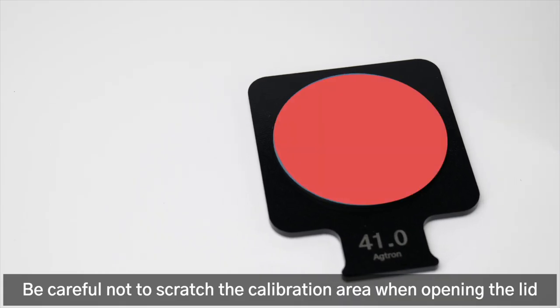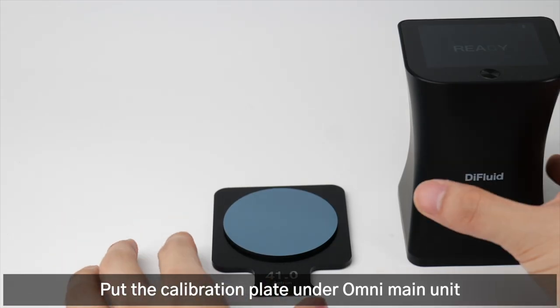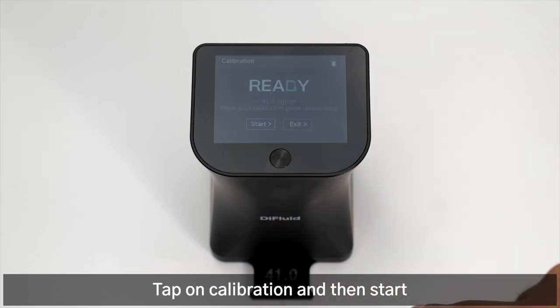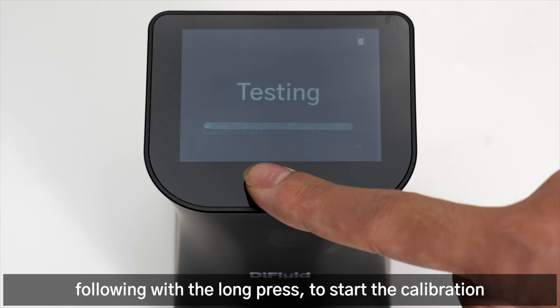Be careful not to scratch the calibration area when opening the lid. Put the calibration plate under the Omni main unit, slide right to the home page, tap on calibration and then start. Alternatively, you can short press the button followed by a long press to start the calibration.